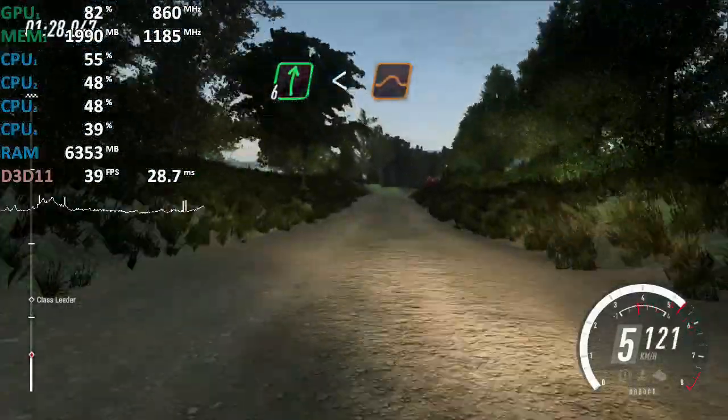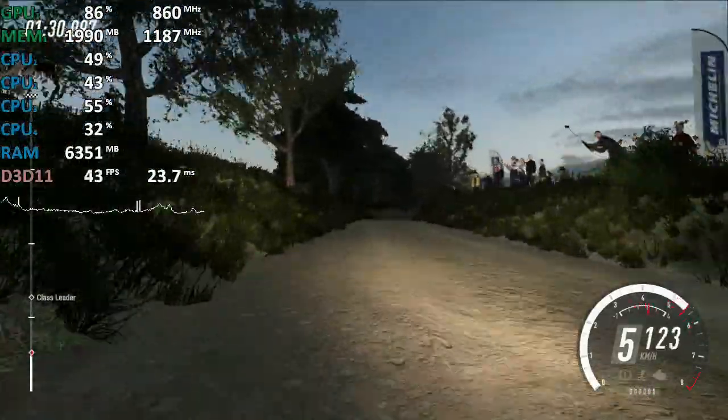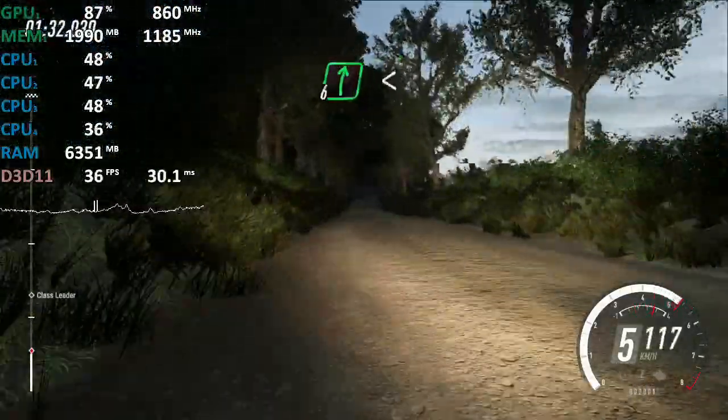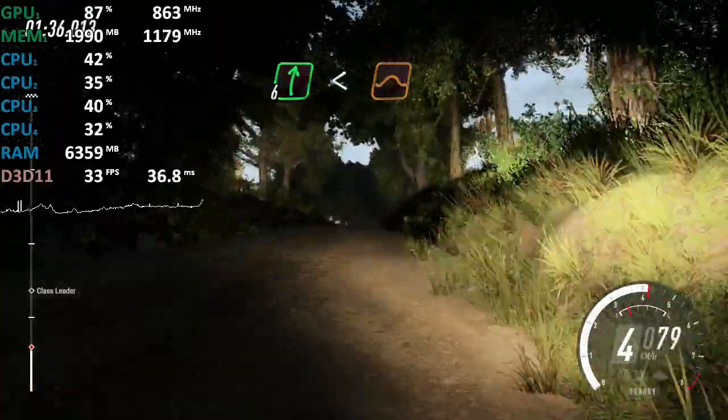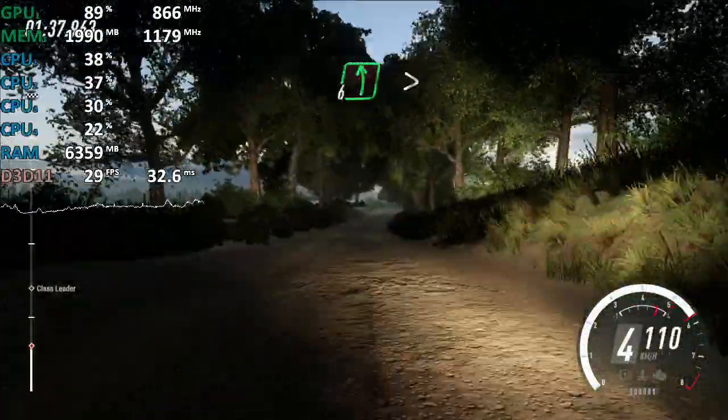Opens of a jump. To long crest and flat. 6 right. Opens of a jump into 6 left.